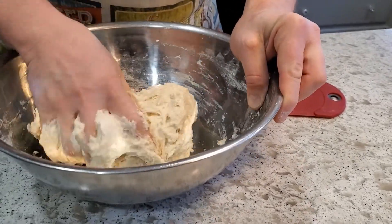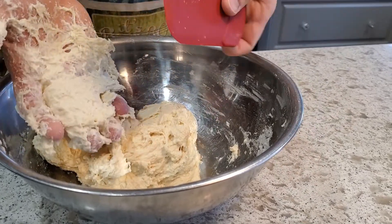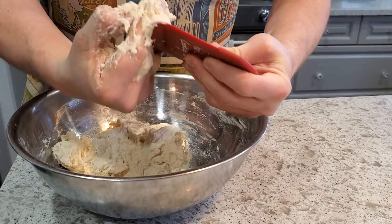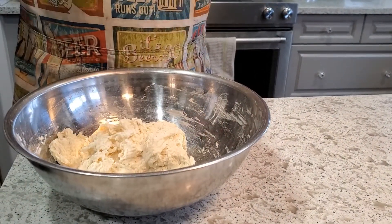After about 30 seconds of mixing, it's really nicely combined. I use a silicone scraper to clean off my hands and get everything into the bowl. I cover it up and leave it until we're ready to add the leaven.